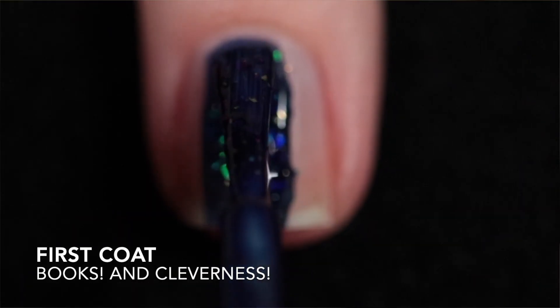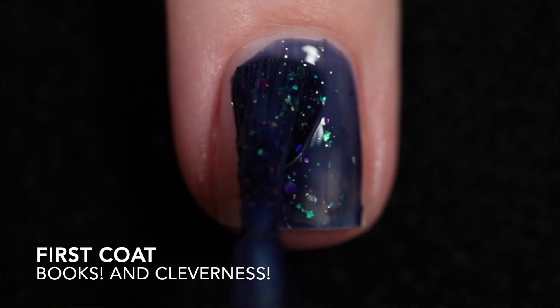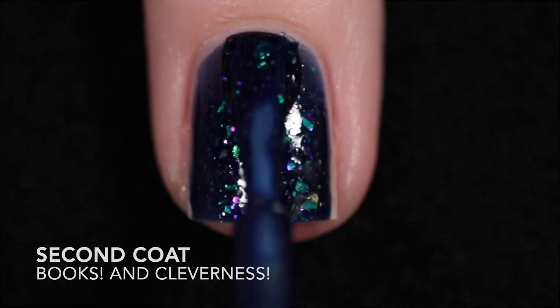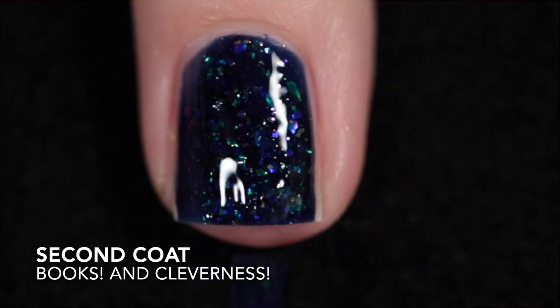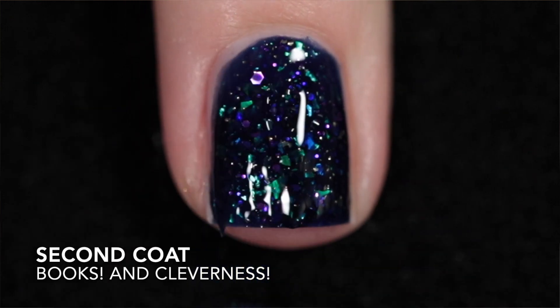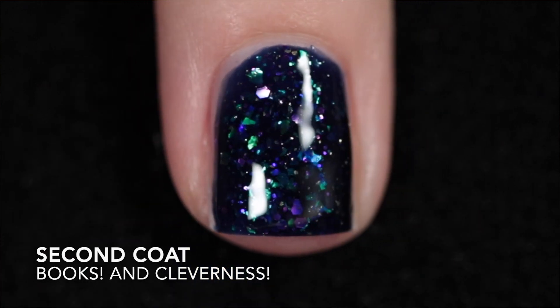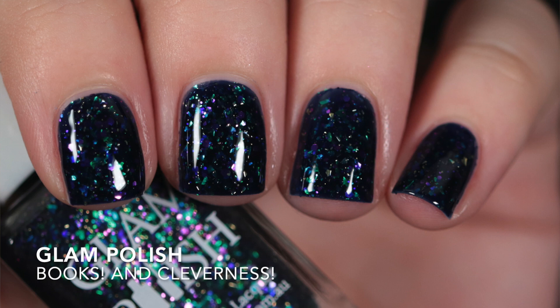Here we have Books and Cleverness. This is a dark blue jelly with shifting iridescent flakies, gold flakies, and a fuchsia glitter mix. This one is a bit thinner, a little runny, but I was still able to get it fully opaque in two coats which I was not expecting. It does need top coat to smooth out the flakies and the glitter, and because of the glitter this one will be difficult to remove.